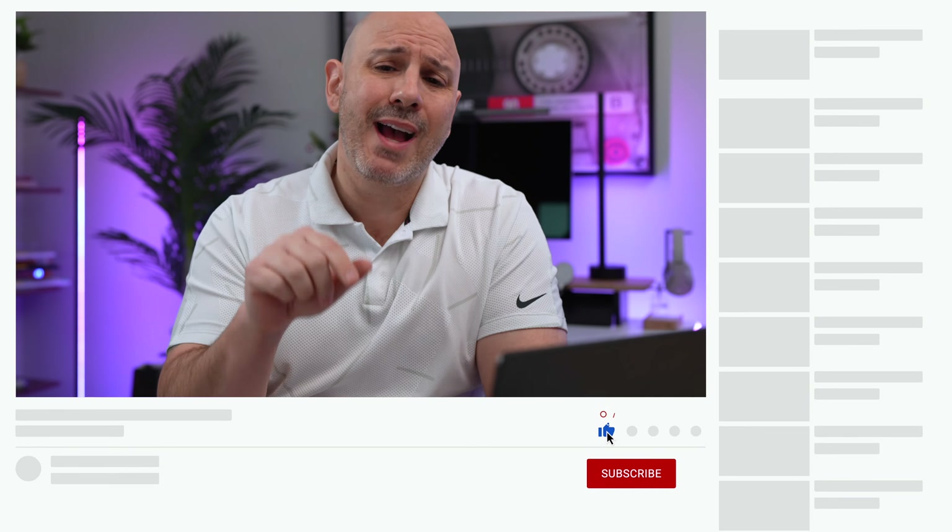If you are enjoying this video and want to get more content like this, consider hitting subscribe and maybe even the like button so YouTube knows this is a valuable video to other people who might enjoy this content.